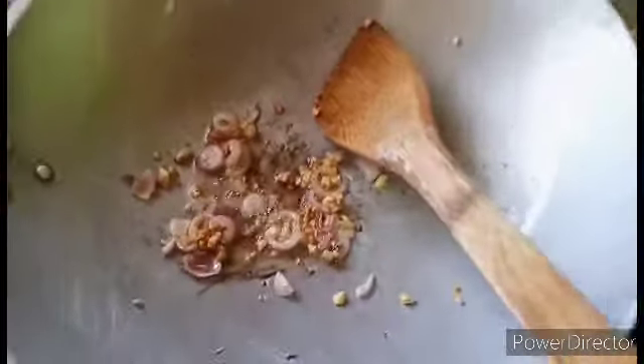And next let's add the shrimp and stir, stir, stir like that.